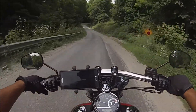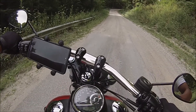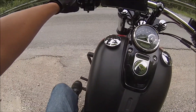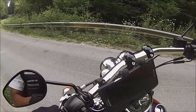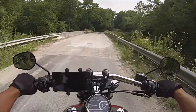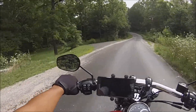Gravel — time to turn around. That's the downside of riding on a road you don't know. I did not know there was gravel there. It's a pretty area though, I gotta say — I wouldn't mind living out here.